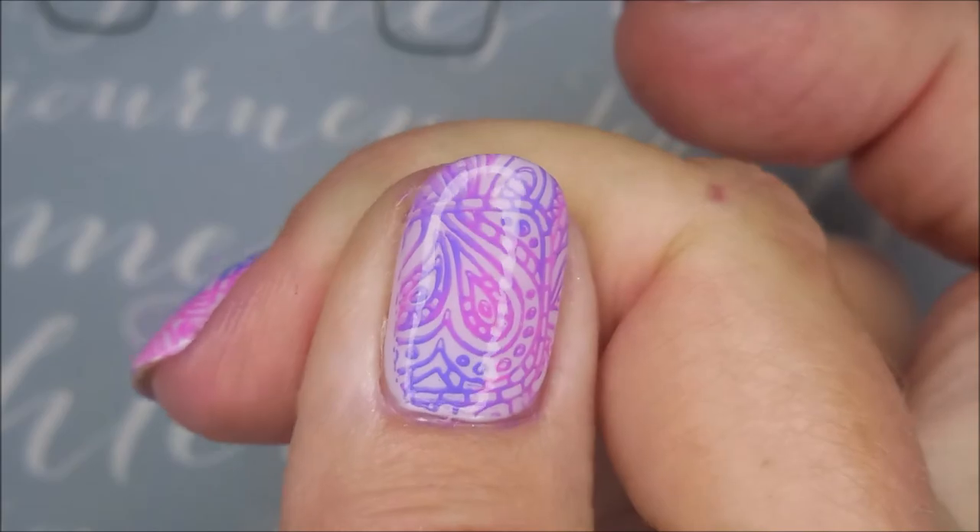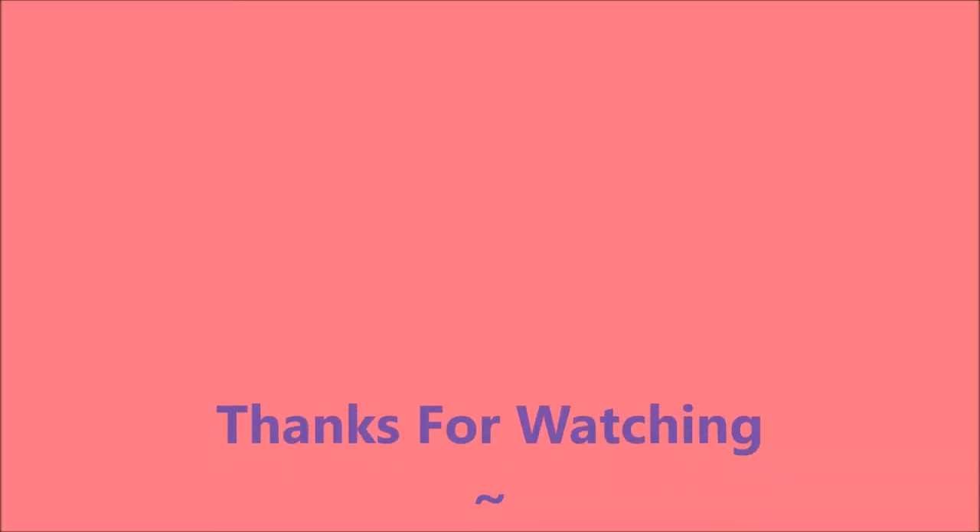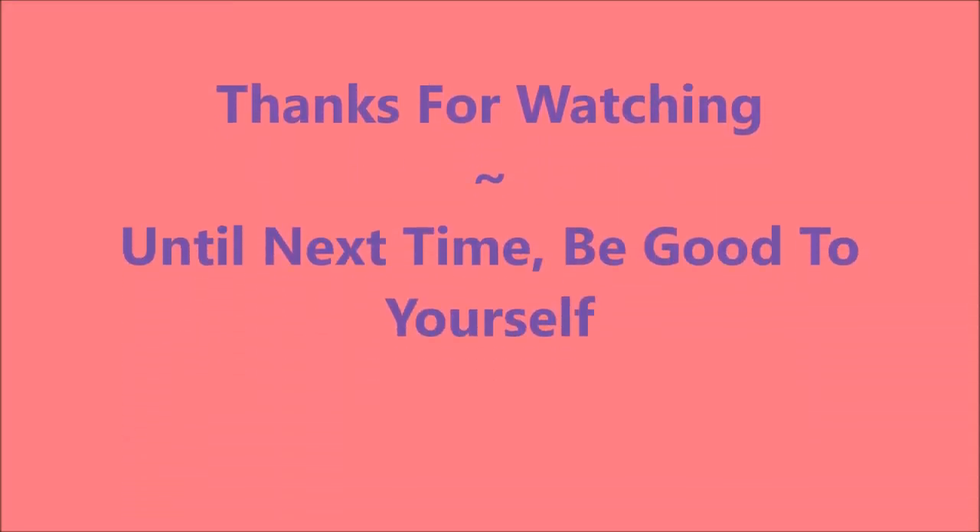Here is my swatch photo, right there. I hope you enjoyed this one — leave me a comment, let me know what you think about it. I want to thank you for watching. And until next time, be good to yourself.